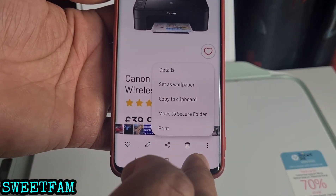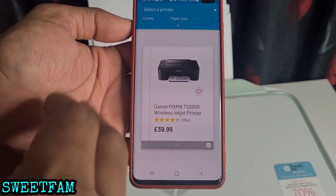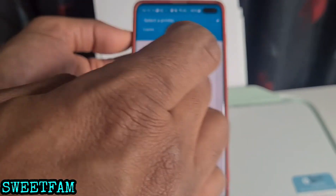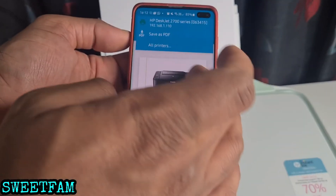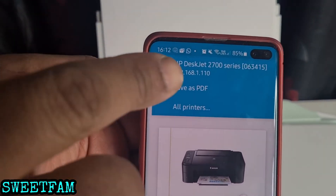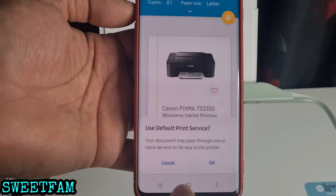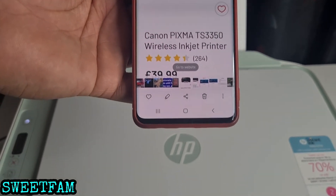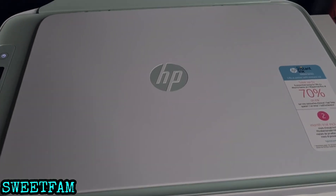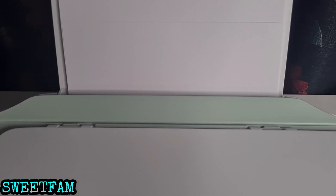Click the three small circles at the bottom, click print, select the printer — the HP DeskJet at the top — click that one and the yellow button to print. It should start printing. I'm taking the paper down the feed tray and it's printing.